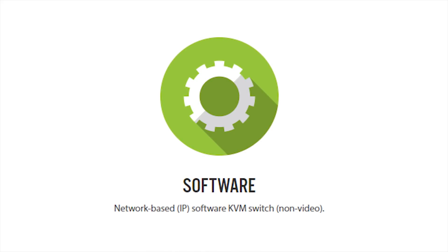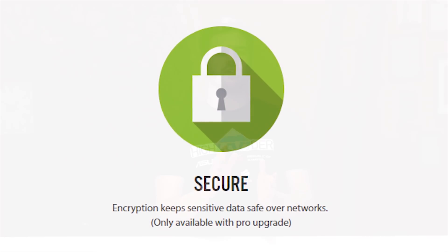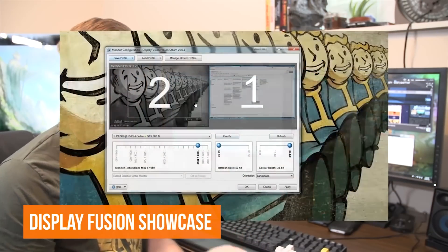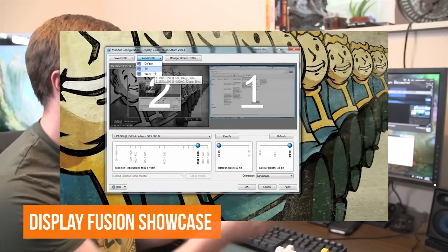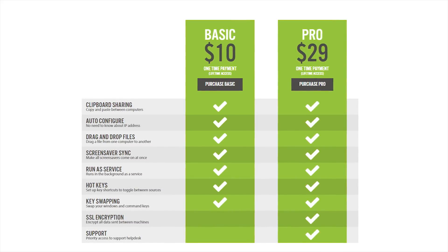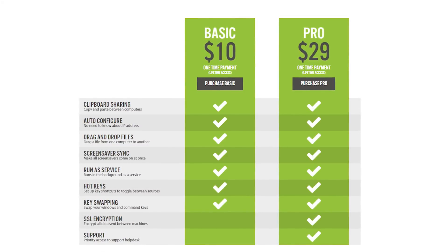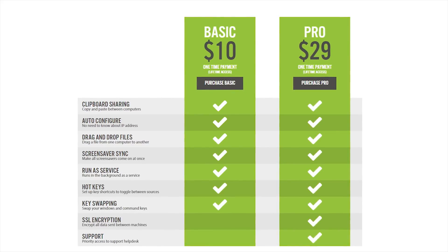Essentially it's a network-based non-video KVM switch that, if you upgrade to the Pro version, is encrypted with SSL. Most of the software I've shown on this channel has been free, other than Display Fusion. But hold tight — it's not really that bad. It's $10, or $29 if you opt for Synergy Pro, which gives you SSL encryption and priority access to their support help desk. This payment gets you the program and all updates for life. I opted for the $29 option, as SSL encryption sounds pretty cool, and lifetime priority support is also pretty cool.